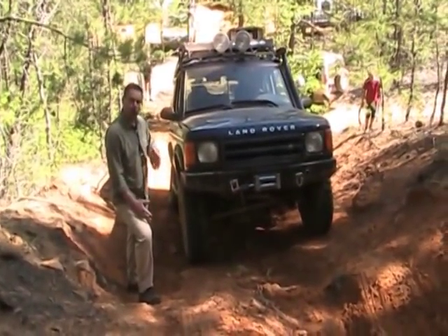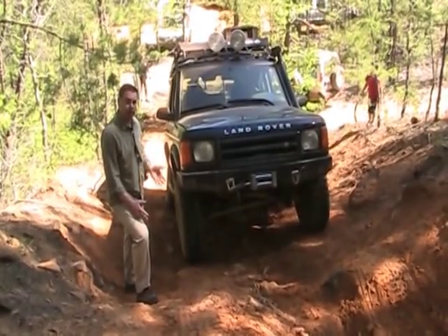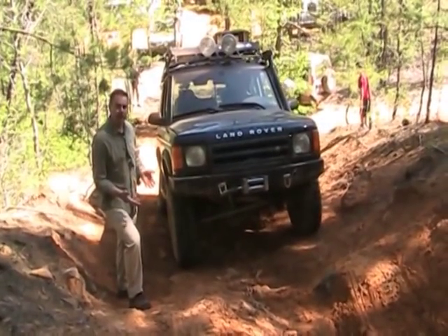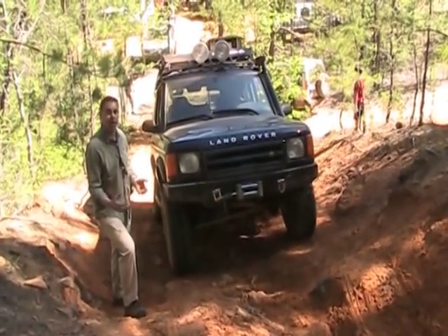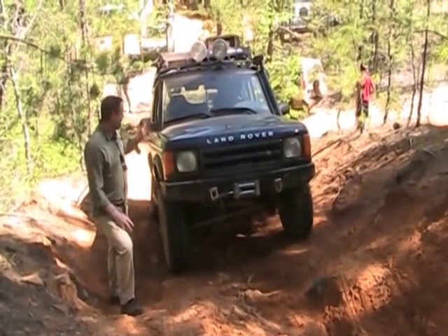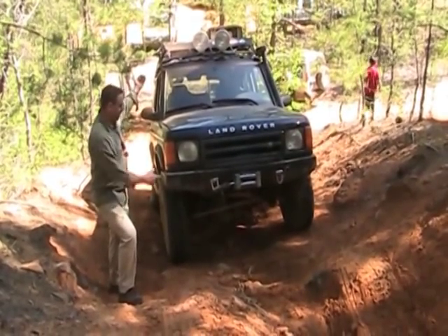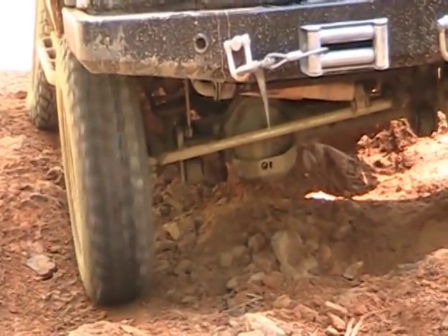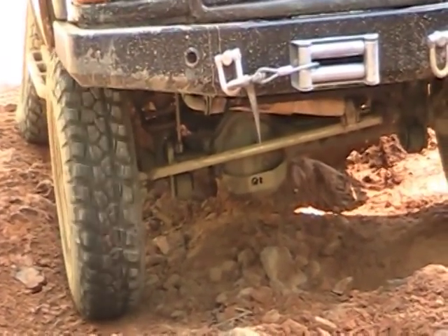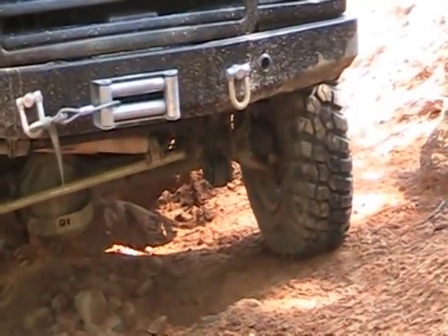We saw Eli drive up the hill — all of the weight transferred to the rear of the truck, which made the front axle a lot lighter. The open differential is going to give power to the tire with the least resistance. As he accelerates, the tire in the front is losing traction. As the tire spins, the traction control tries to grab the other side, but it still cannot overcome the obstacle.